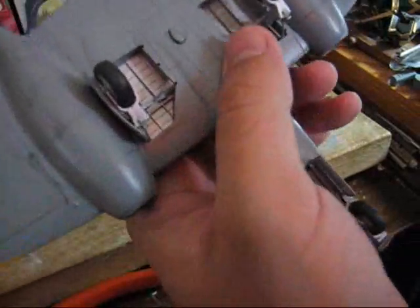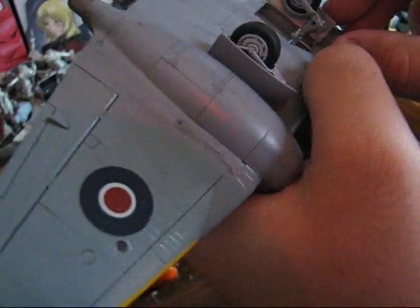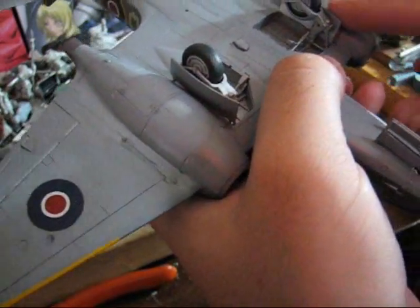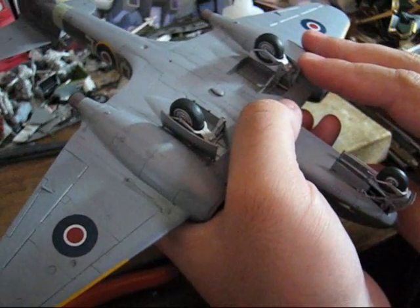Don't be afraid to reposition as you need to ensure that you can get these on correctly. Usually you'll just need to hold it for a few seconds to make sure they stick.